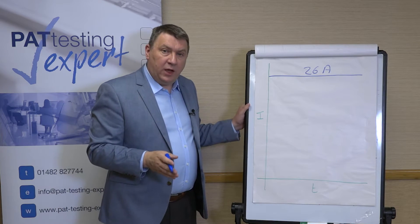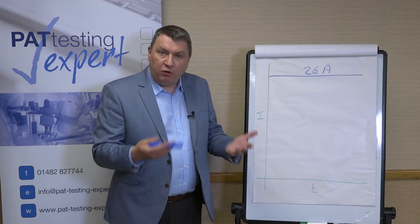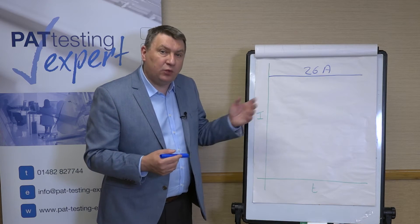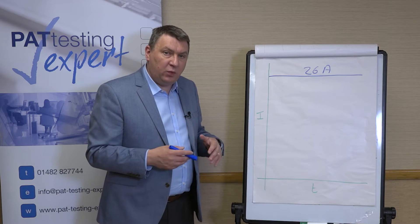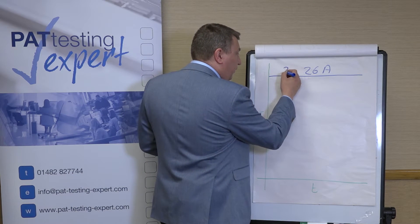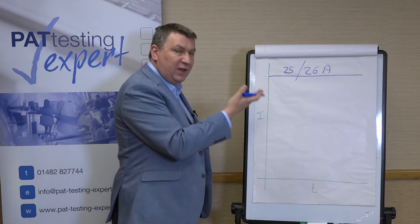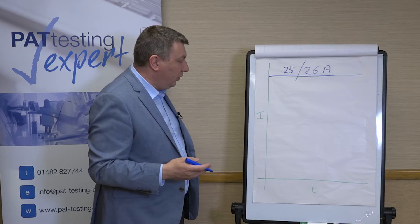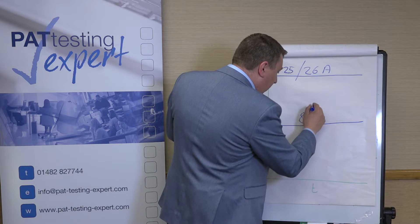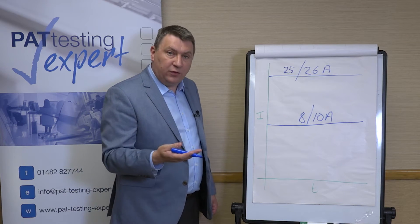When the first code of practice came out in 1994, by that point we'd started testing various different items — going into laboratories, hospitals, school science departments — testing things like oscilloscopes as well as big machine tools. So it was decided that we needed a range of settings, and it was changed to one and a half times the plug fuse rating, up to a maximum of 25 amps. The 25 amps comes from one of the manufacturing standards. Some PAT testing machines still have a 26 amp setting available, and then perhaps an 8 amp or 10 amp setting for use with smaller appliances that might have thinner cables and a smaller fuse.